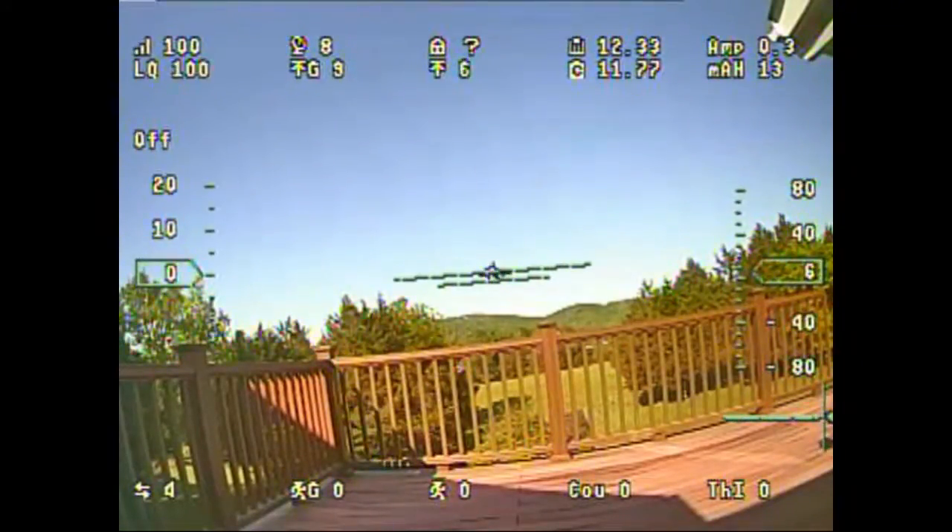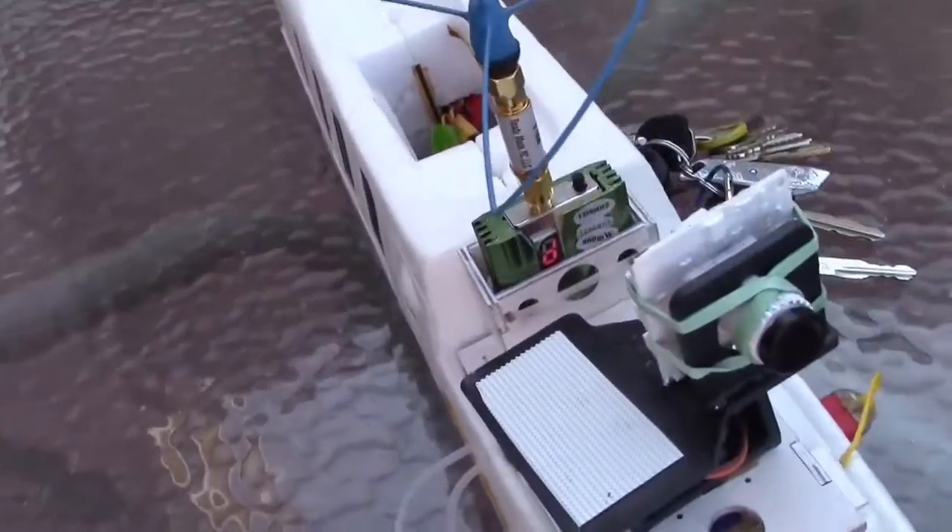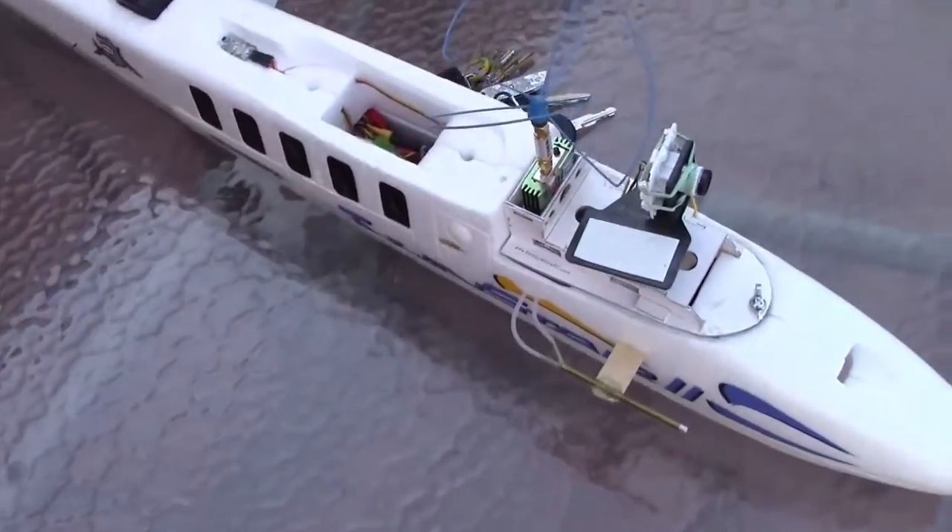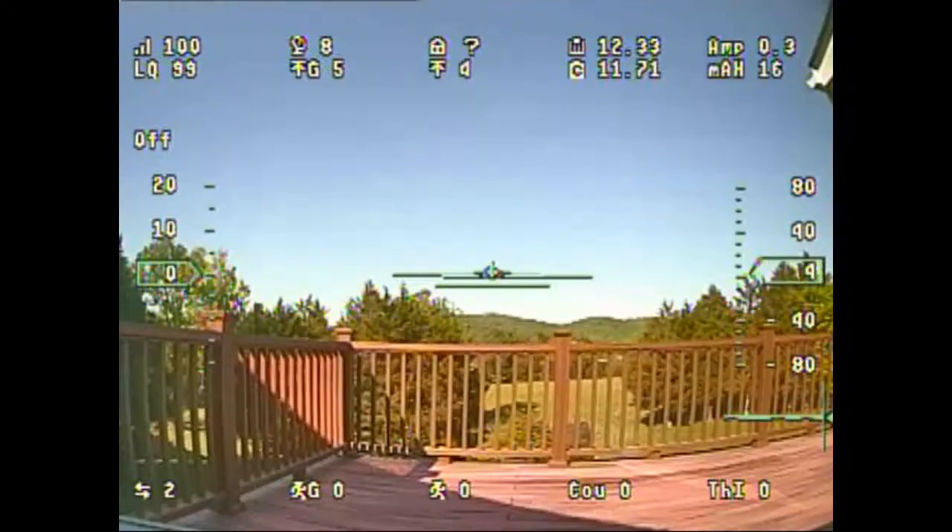I'm going to stop the recording and go ahead and put it on 1258. As you can see, I've got it on channel D now, which is 1258. And pretty much the same thing — it looks crystal clear to me.